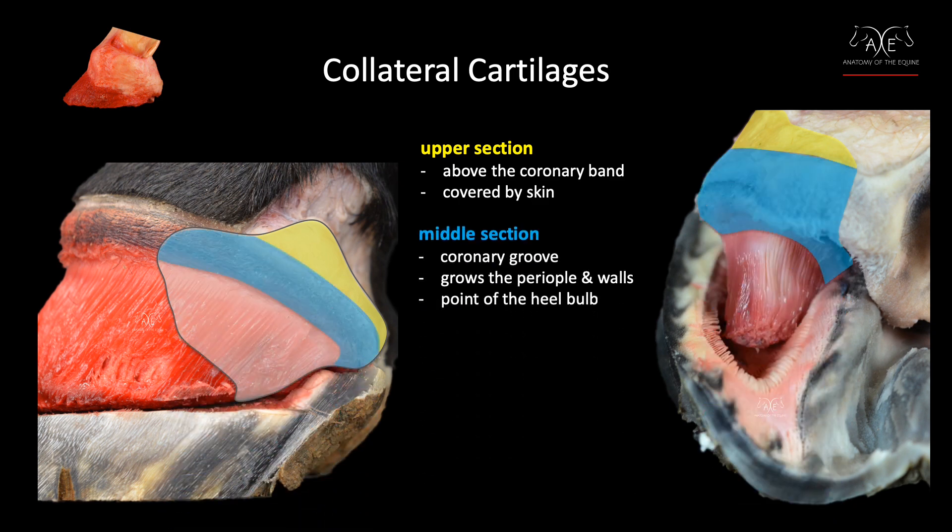The middle section sits in the coronary groove of the hoof capsule, is covered in corium that grows the perioplic and the walls, and it adds structure to the heel bulb area.